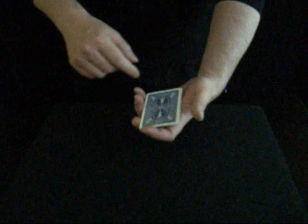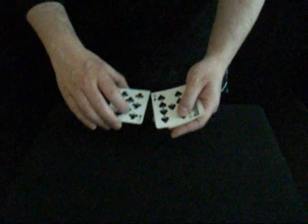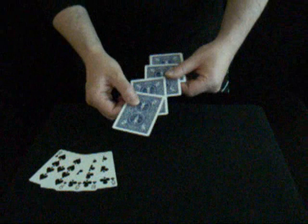...what happens is the black cards rise to the top. I have one, two, three, four black cards. So if the black cards are on the top, then obviously underneath must be the red cards. Well, maybe you didn't know what to look for, so let me do this again.